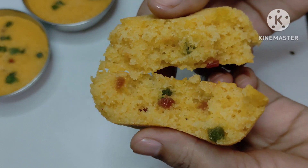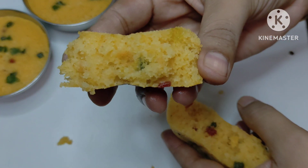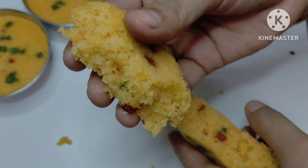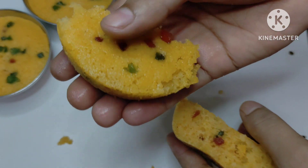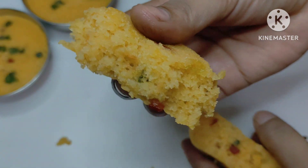So friends, I am going to make cupcakes. Cupcake recipe is very easy and tasty. Custard cupcake is very good. It will be very good to add tutti frutti. You can eat in tea time or snacks. Let's start.